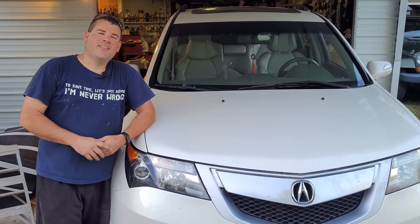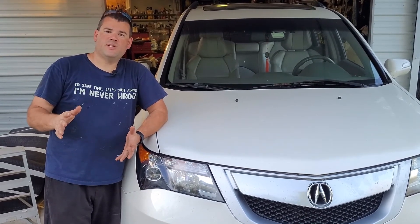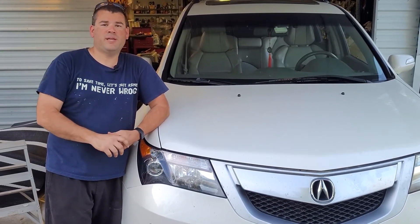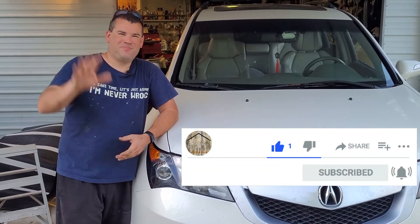All right everyone, that's it for this episode of Drive the Wheels Off. If you have any questions about what I've used in today's video, I'll put that in the description below. Please hit that like and subscribe — we would really appreciate it. Thanks for watching and we'll see you next time. Bye.